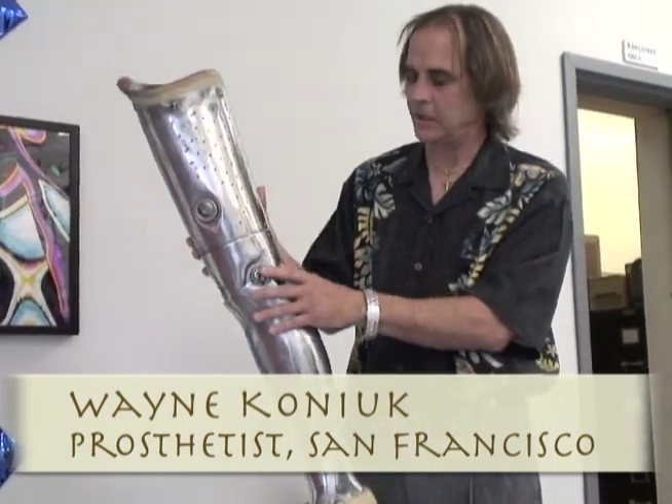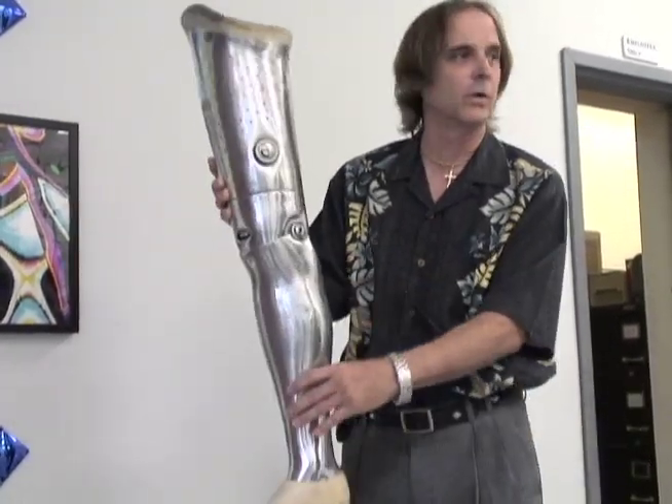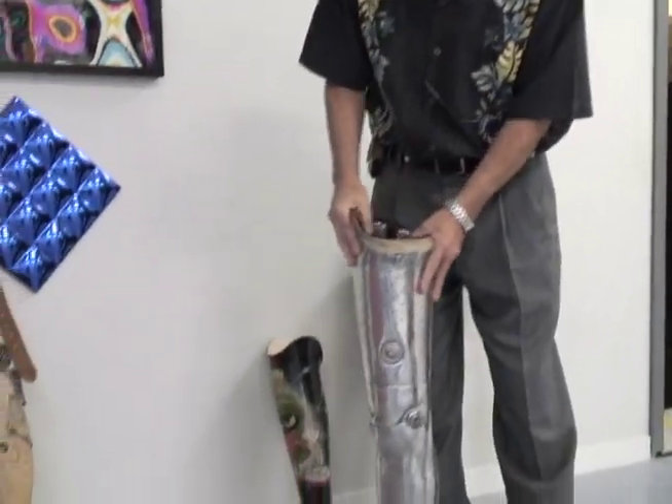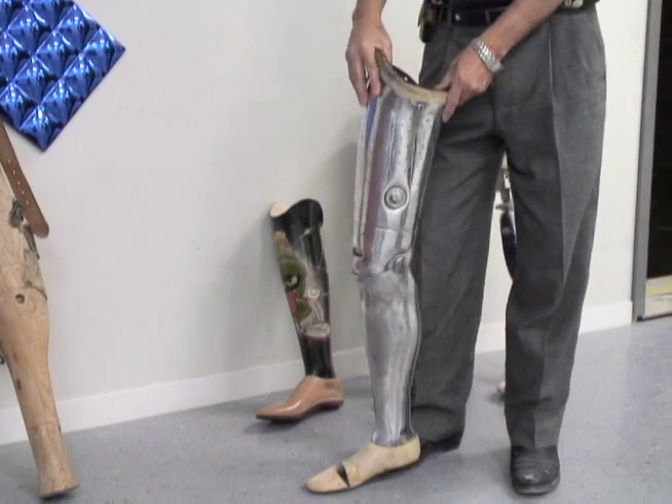Very unsophisticated knee joints — they're more or less just a door hinge. One of the problems that would happen is that sometimes people would lose stability on the knee and have it buckle out from underneath them, causing a fall.